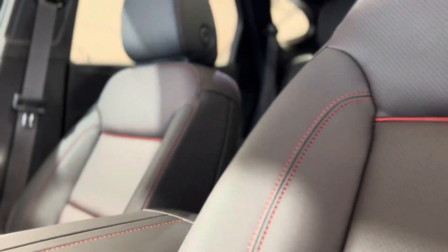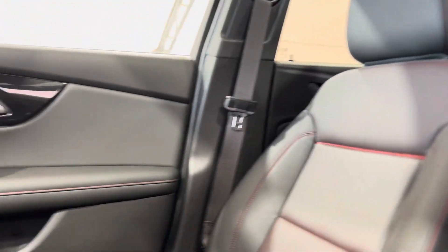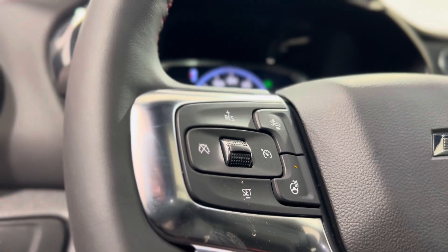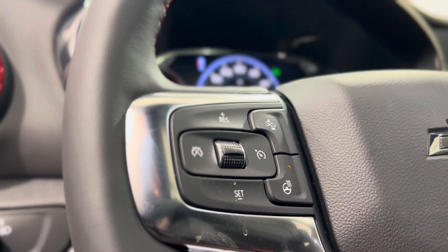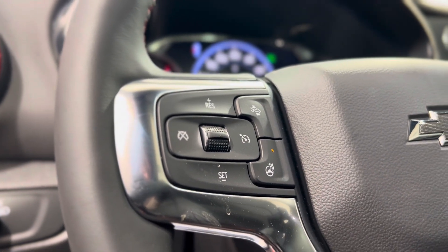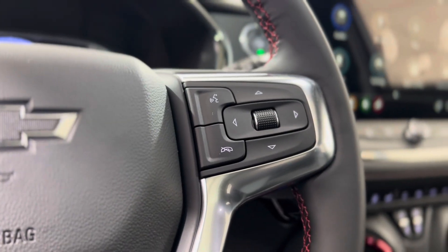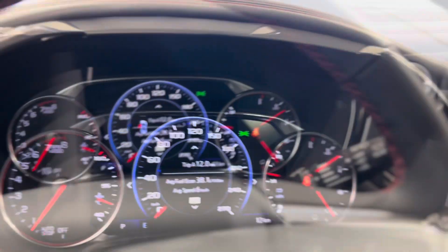As we take a step inside we can take a look at that beautiful interior and there are a ton of different features sprinkled throughout. Here on the left of the driver's side steering wheel we'll start with the cruise controls, the following distance indicator button, and the heated steering wheel button. On the right we have some hands-free touch and voice controls as well as dash controls leading us down into the dash.